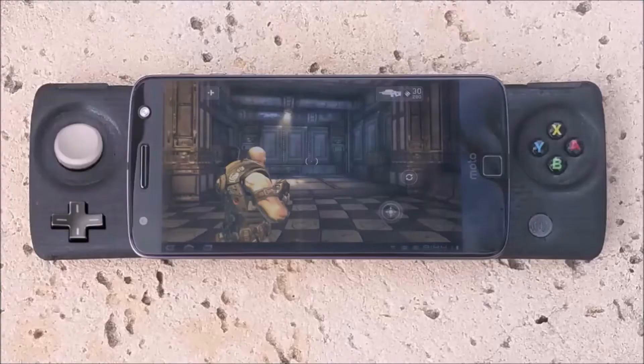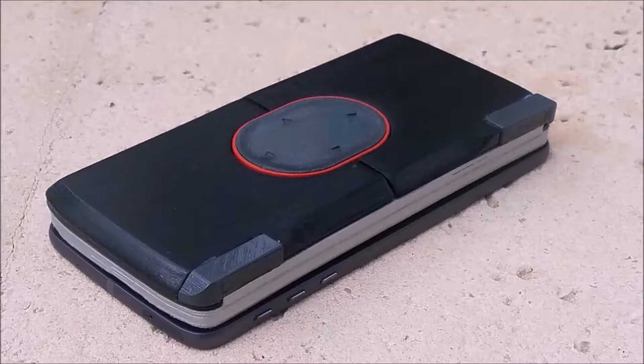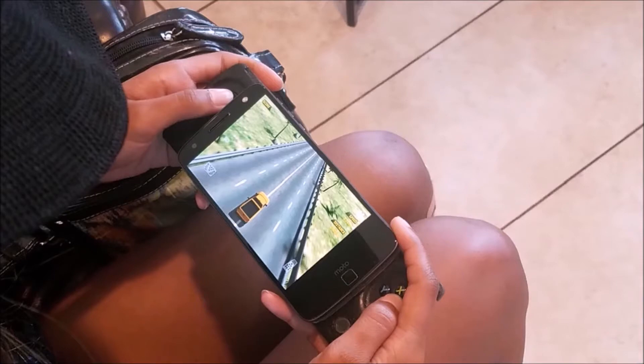Hey guys, this is Wayne from Kane Wireless Inc., here to talk about our amazing new product that we entered into the Modemod campaign. Our product is called Click ePlay, and basically it's a gaming console in the palm of your hands. Snap the console onto the Modemod Z phone and it allows you to have full gaming access just like you would a portable handheld gaming system.